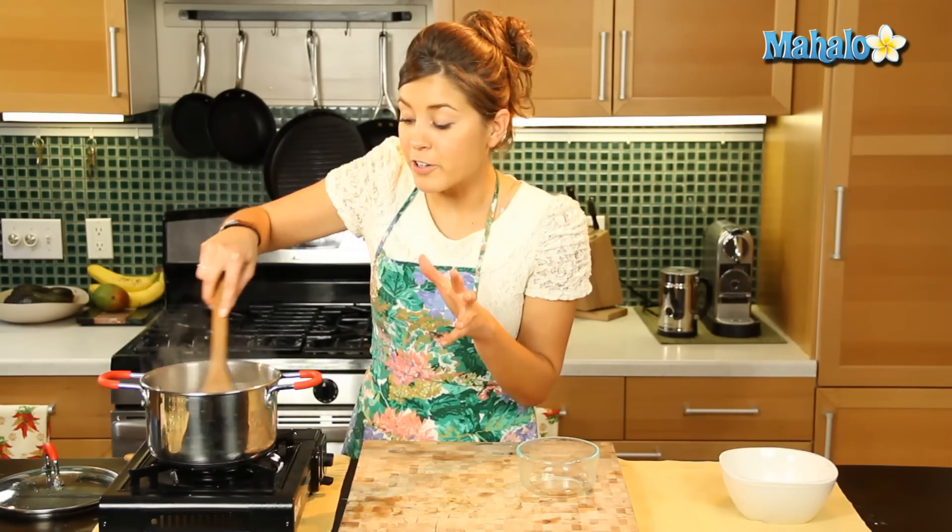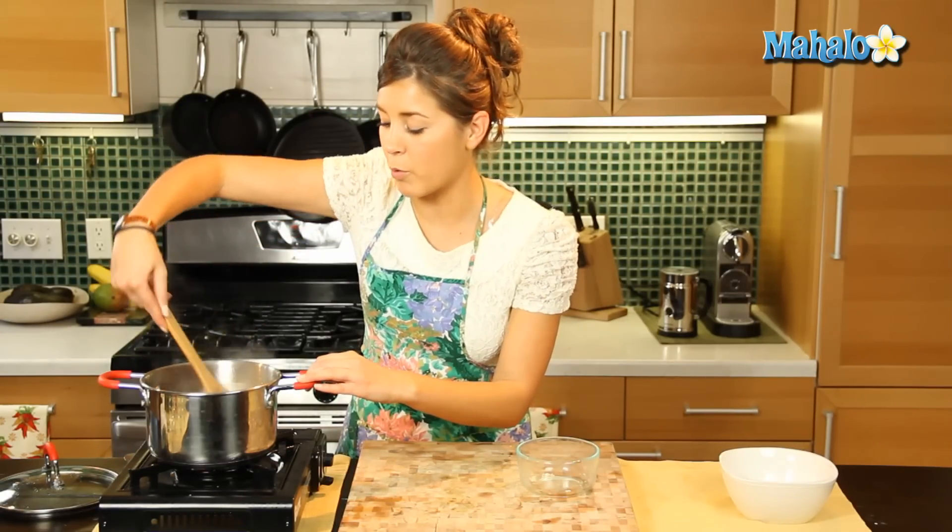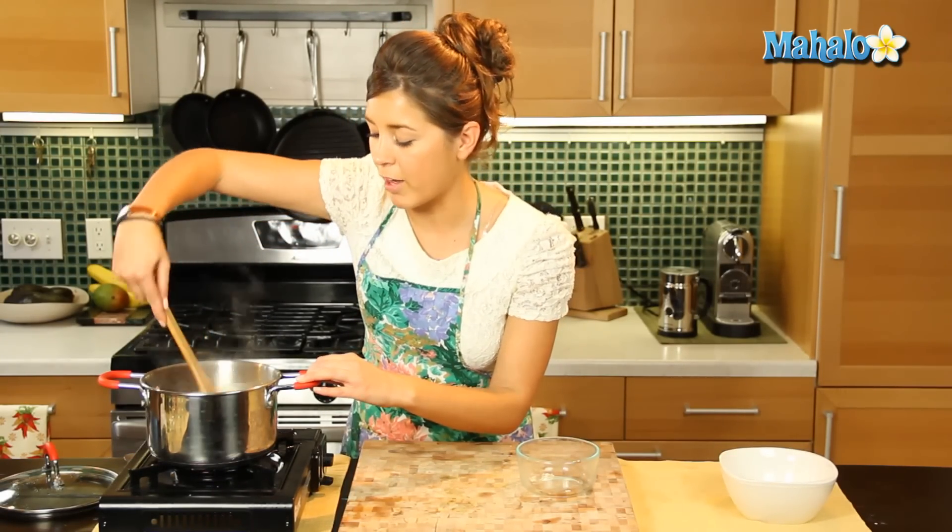Now everybody likes a different consistency in their oatmeal — some people like it more liquidy, some people like it more thick. I actually prefer it a little bit more thick.